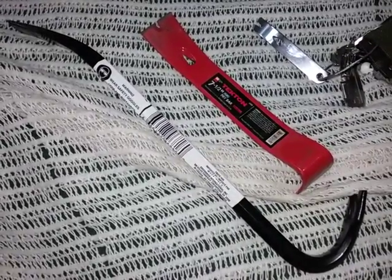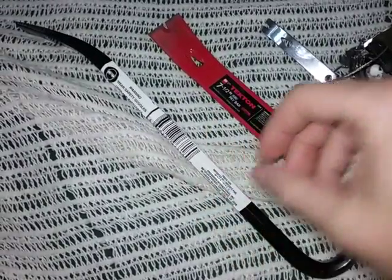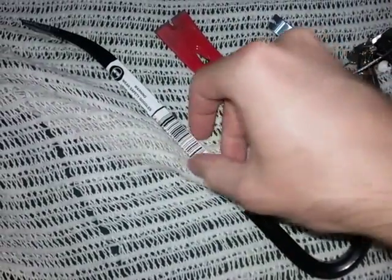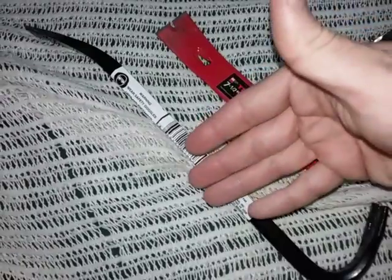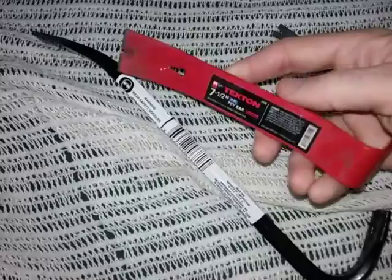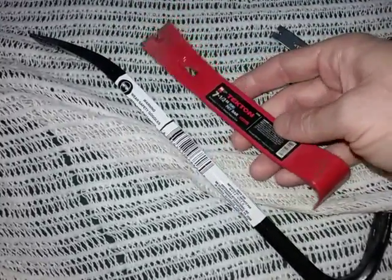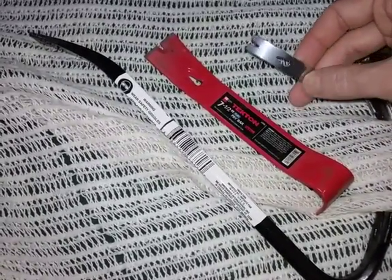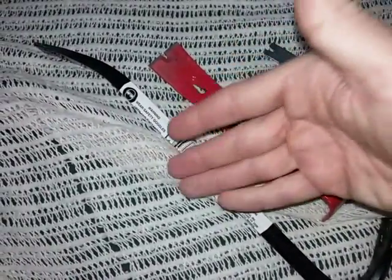Hey YouTube, this is the Art of Prepping, looking at pry bars for various survival tasks. They come in very large formats — this first one is more of a compact style. I got this at the dollar store for a dollar. You also have these more flat-type pry bars, which are even smaller at seven and a half inches overall. And then at just a few inches, you have these keychain-style pry bars — this one is made out of stainless steel.